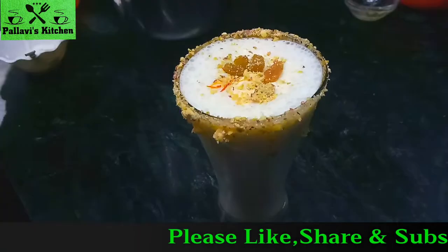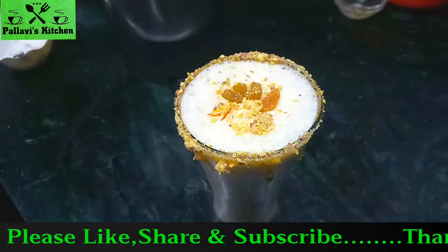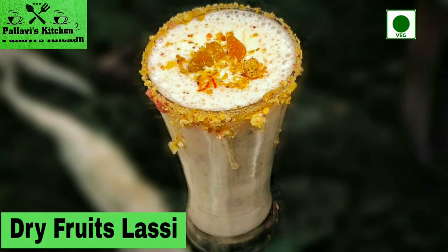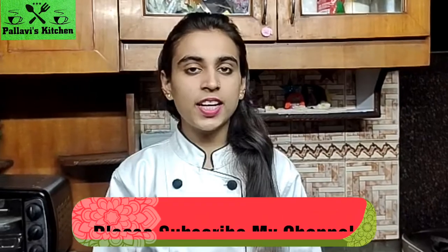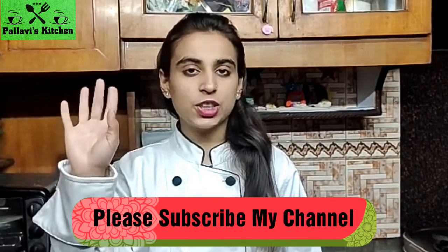Dry fruit lassi is ready — you should try it, it is very tasty! This recipe is dry fruit lassi. Please like and share, bye!